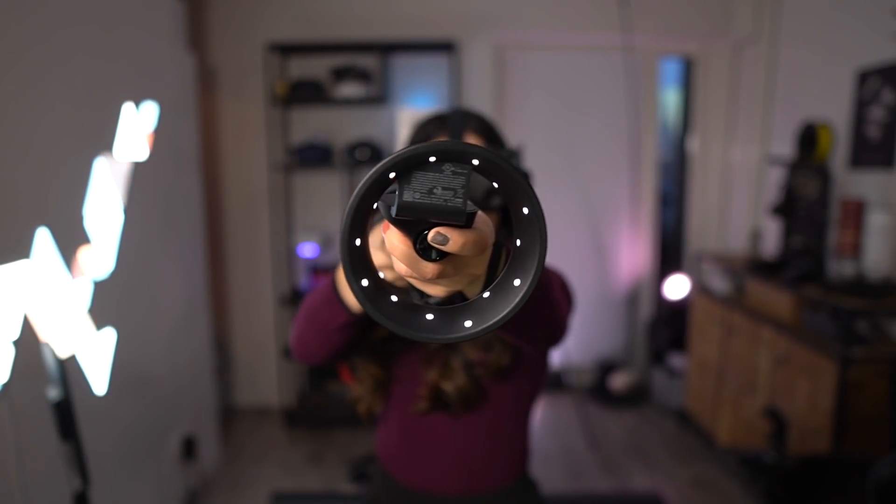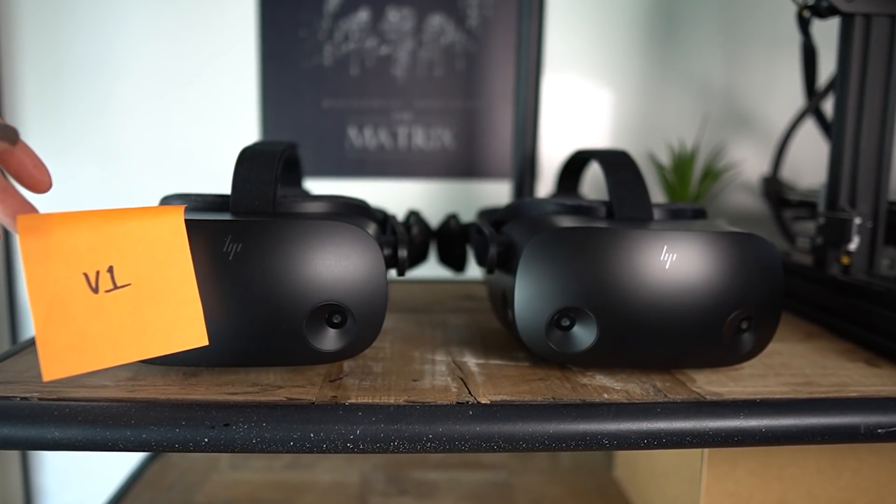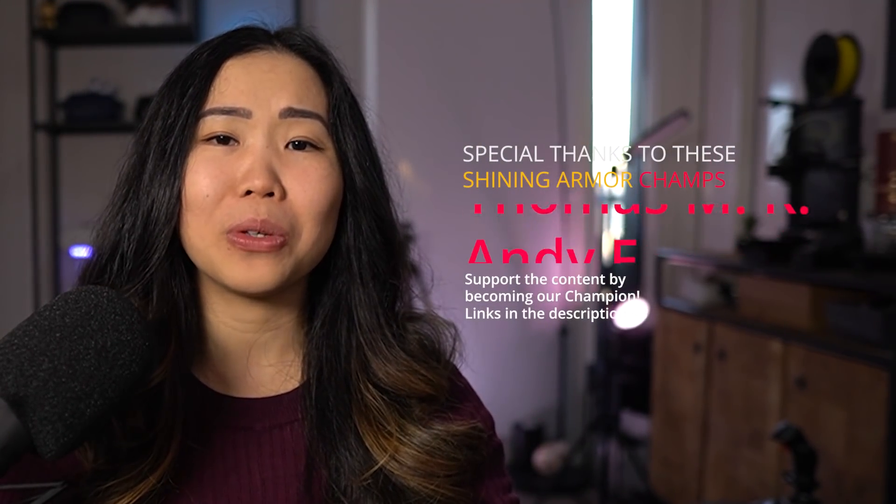What do you think about these improvements? Are you looking to buy this headset? Let me know in the comments below. If you want to buy one, you probably want to make sure you get the right version, as it's possible that certain stores still have the first version in stock. Unfortunately, there is no sure way to see what version you're getting just by looking at the box. I reached out to HP about this and if they have a better way, I'll update it in the comments and description. For now, I recommend calling the store you want to buy it from and asking them, or make sure you have a good return policy before purchasing. I really appreciate HP for listening to their customers and I hope more companies will follow their example. VR on.